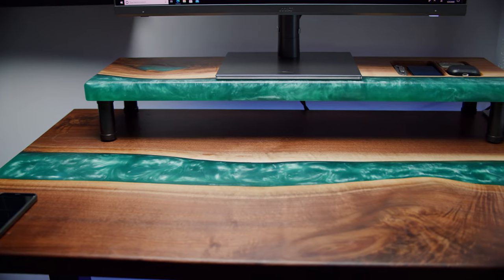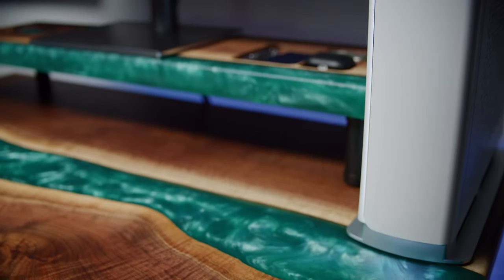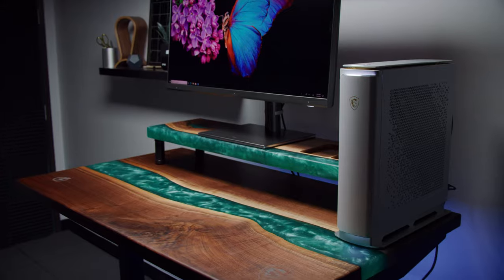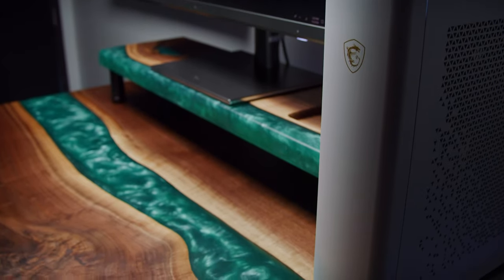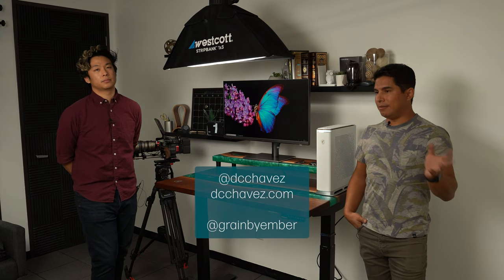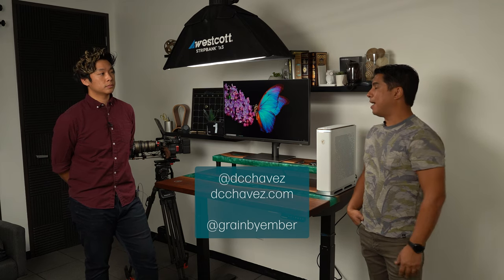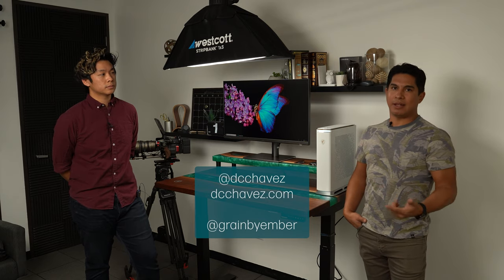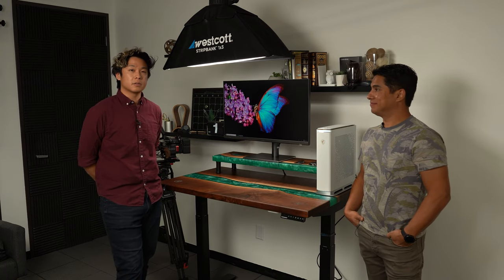That's going to be it for this video — really cool table and monitor stand. I think it looks great with our Creator monitor and desktop. If you want to learn more about the Creator PS321QR or the Creator P100 desktop, I'll have more information in the description. DC, where can people find you? My normal work is on Instagram and my website at DCChavez.com. For the woodworking side, it's Grain by Ember — Ember digital is my company — on Instagram and Etsy. Thanks again for watching, hope you enjoyed this, and we'll see you next time.